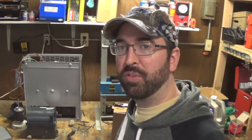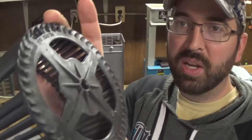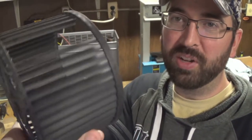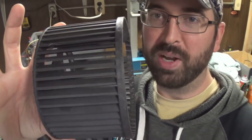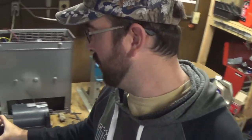Hello everyone and welcome back. In today's video I'm going to reassemble the furnace for my RV. In my last video about this furnace I got the fan apart and found that it was broken. You can see that all the fins on this side are broken off. Both sides should look like this — it should really be about twice as wide, but all those broke off. So I ordered a new fan and it looks like it's here.